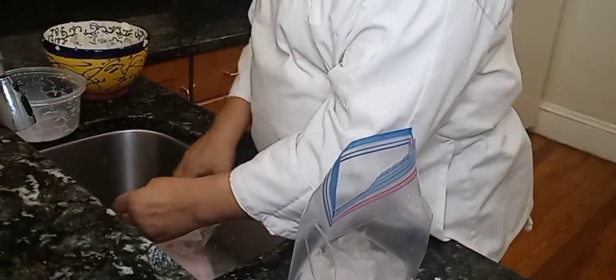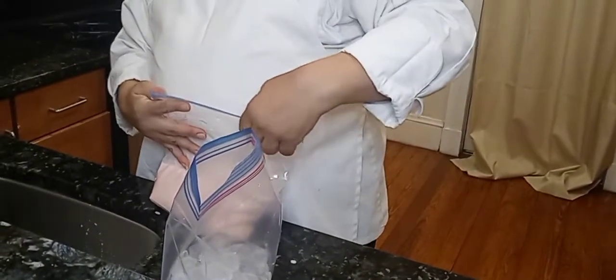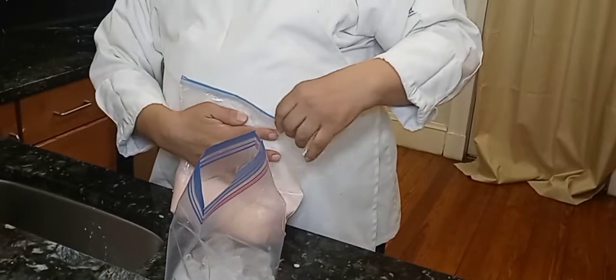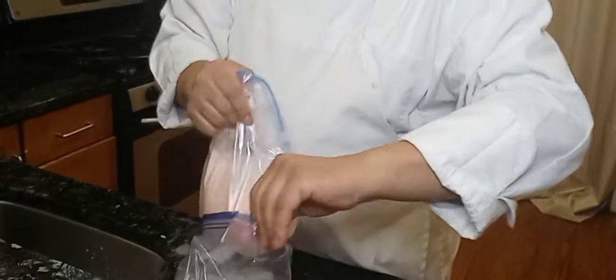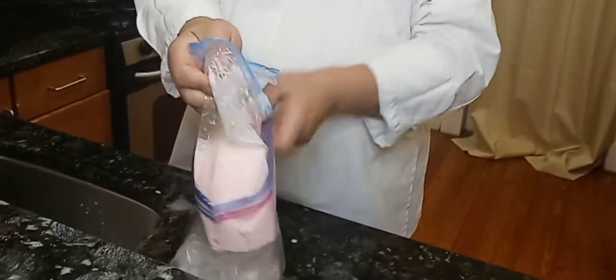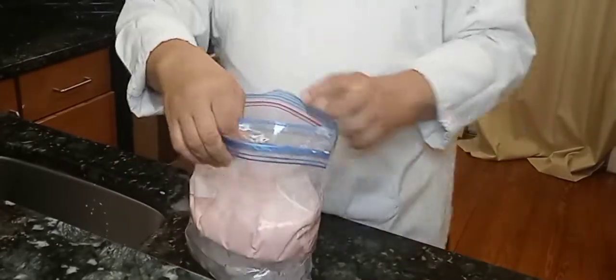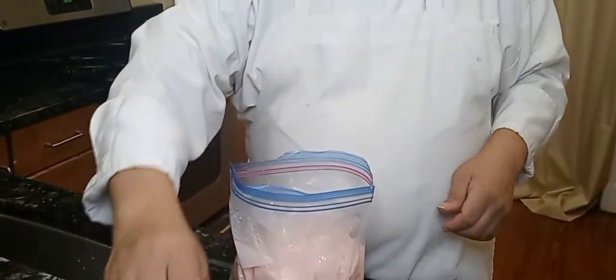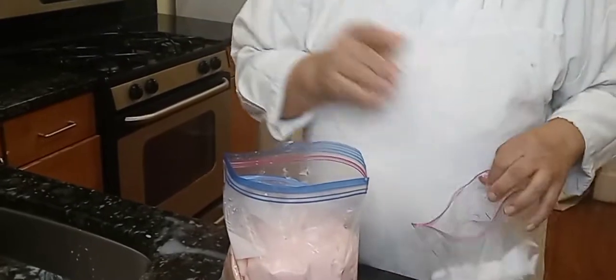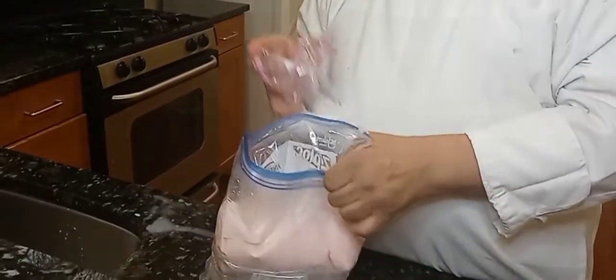Once you have all that, you just want to close it up, but make sure there's not too much air. Once you do that, you place the small bag inside the bigger bag. Make sure the small bag with the cream is airtight so no ice or anything is going to get into it. Now you're going to add some salt — the only reason you need salt is to make the ice get cold quickly and turn it into ice cream.